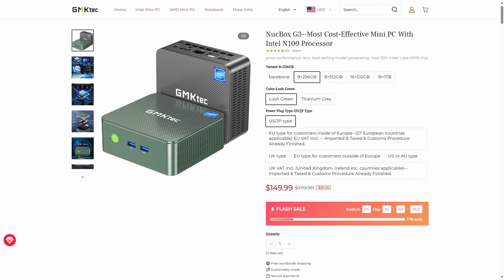What I'm going to be using is a GMK Tech NUCBOX G3. It only has eight gigs of memory — I'm probably going to have to upgrade that to at least 16, but we're not going to worry about that in this video. I selected Proxmox as the operating system.